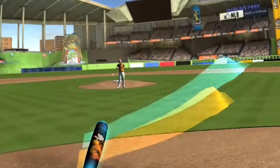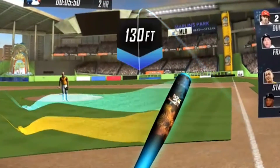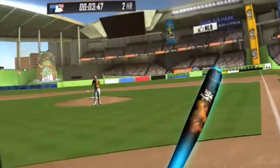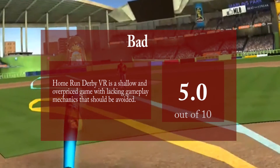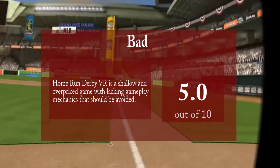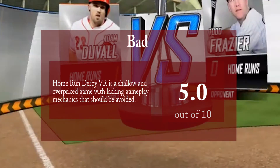Comfort-wise you'll be fine with Home Run Derby VR since there are no camera movements whatsoever — you're standing in one point throughout the whole game. Take a pass on this one. Gameplay is short-lived and shallow, and motion controls are Wii-level accuracy, but not the Wii Motion Plus ones — the really old ones.